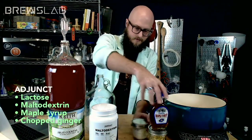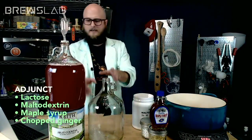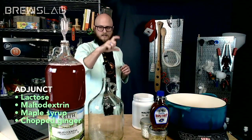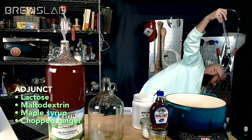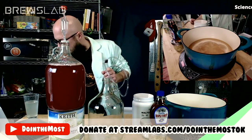While y'all are deliberating and voting on that, I'm going to rack this guy off. I have off screen here a bucket of Starzan — we want only the microbes in our brew to be microbes that we have put in there.